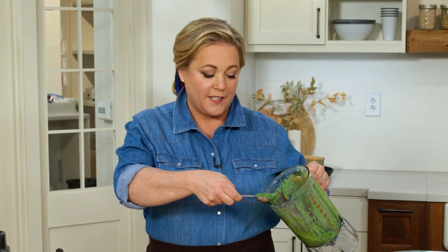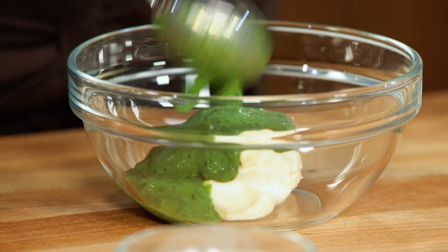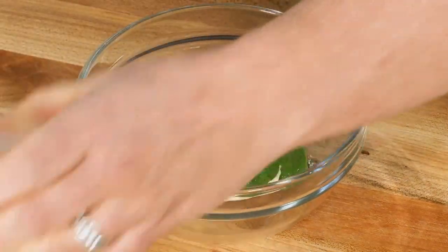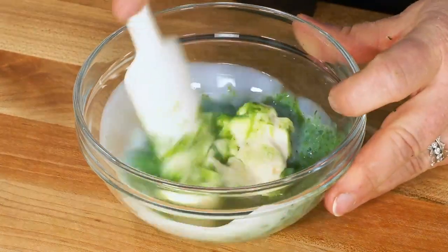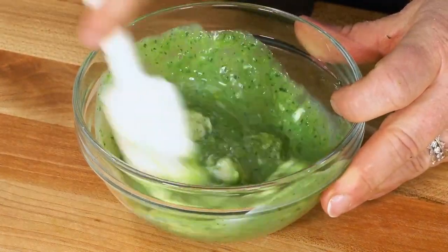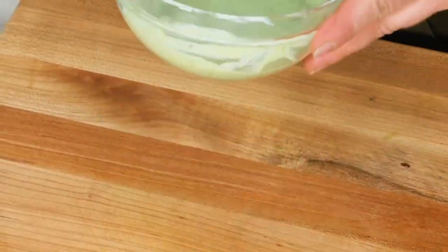Some of this flavorful mixture will be used to marinate the chicken, but two tablespoons of it I'm going to use to make a sauce to serve with the chicken. Much like tradition, I'm going to mix it with a quarter cup of mayonnaise and just a tablespoon of buttermilk — that'll help loosen the mayonnaise up to make a good sauce. We'll set this sauce aside for later.